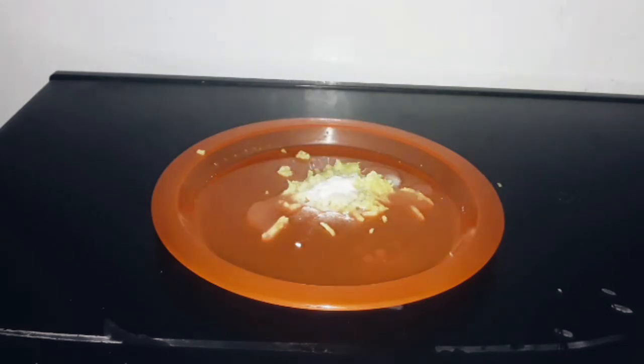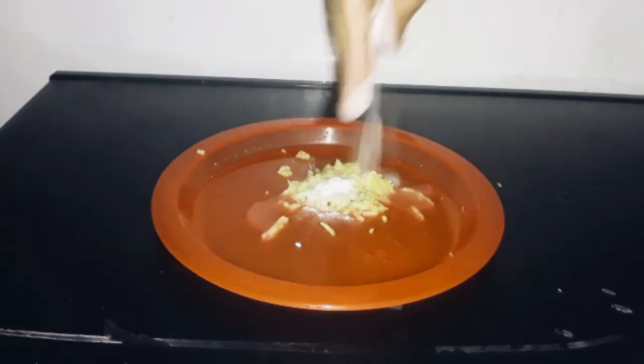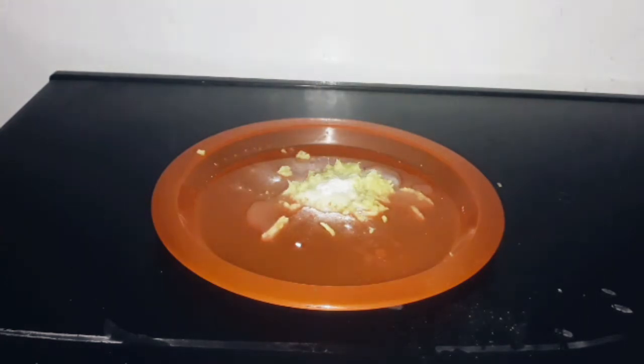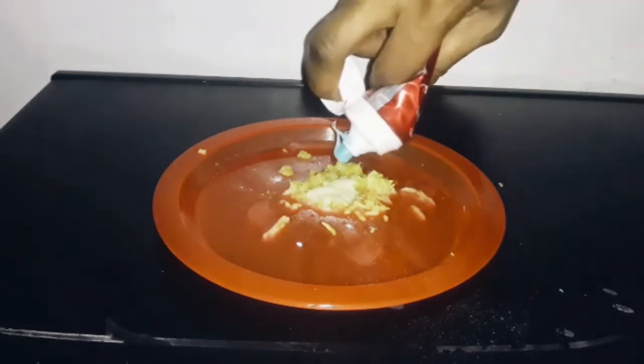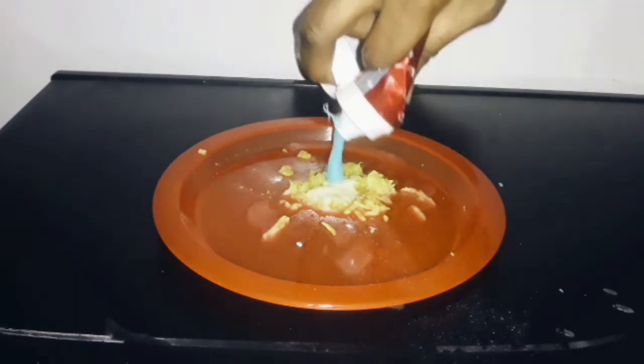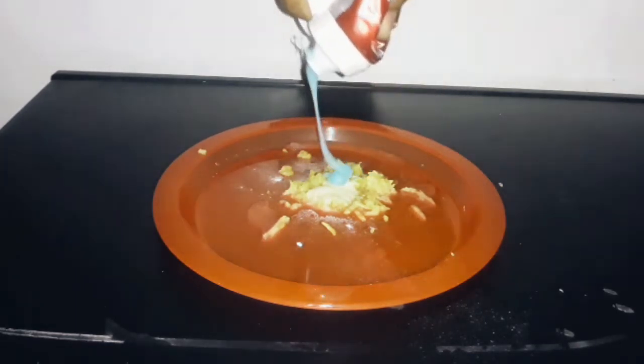And of course I used toothpaste. The toothpaste that I used today was the Colgate whitening toothpaste — it comes in this red tube. So I get everything mixed up and then I'm going to go to the bathroom and brush my teeth.